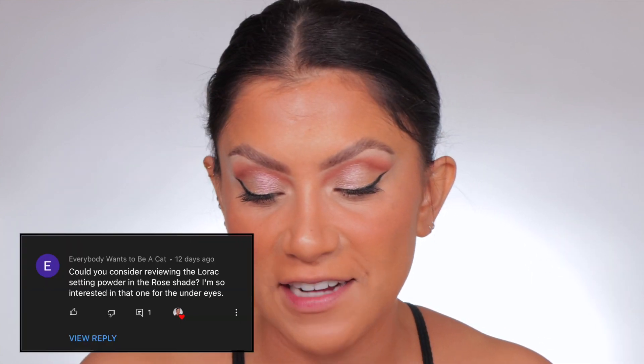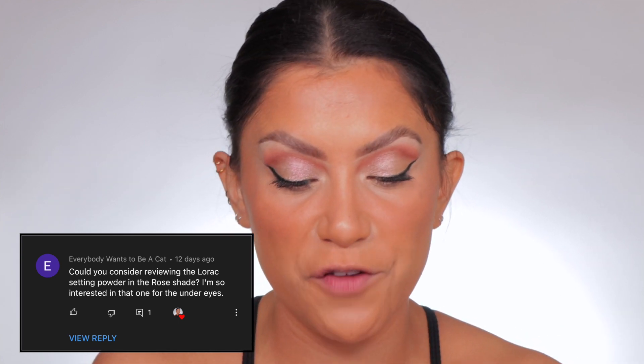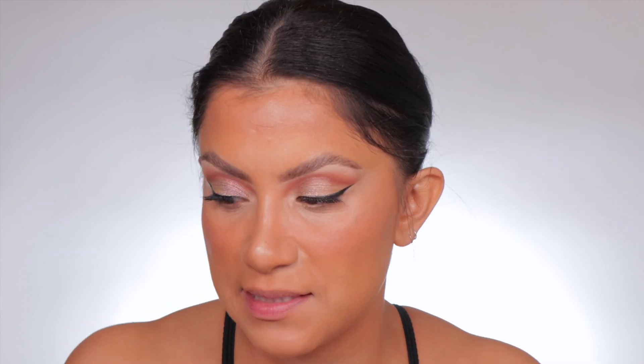Oh my gosh, I'm so excited today. Shout out to everybody wants to be a cat because they asked me to review this pink powder from L'Rock. I haven't used L'Rock makeup in a long time, so I was happy to see that they have a pink powder. We all love the Huda Beauty pink powder, but it's been sold out literally since it released. So let's get another option of a pink powder.